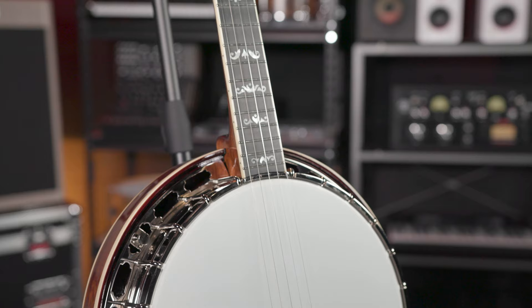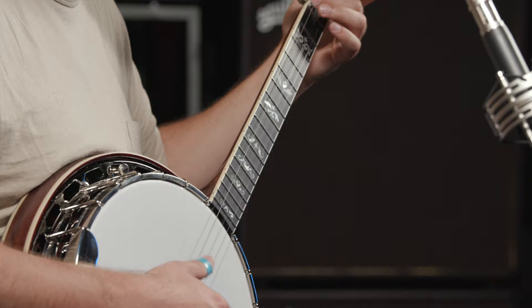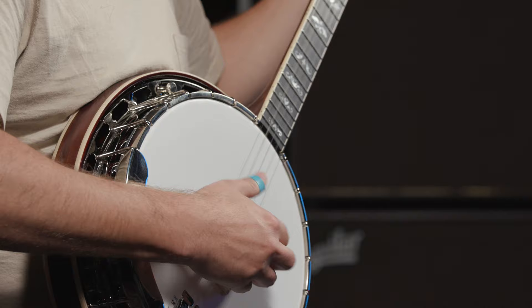The 27 and 3-eighths scale delivers extra punch, combining traditional sound and looks with modern power. The RK Elite Flying Eagle is a top shelf banjo for the dedicated bluegrass player who makes no compromises on appointments or tone.